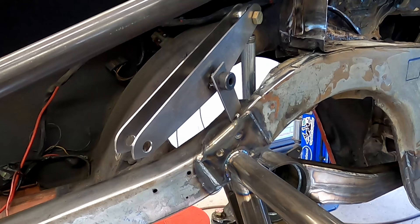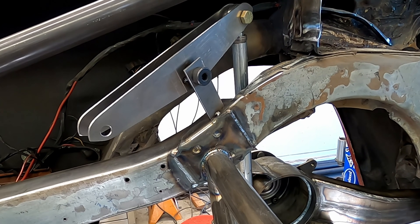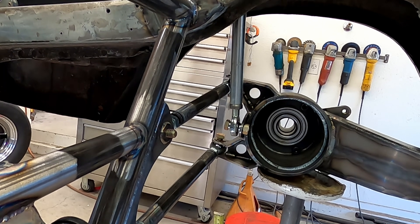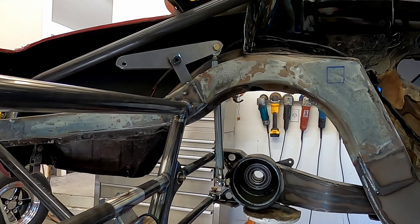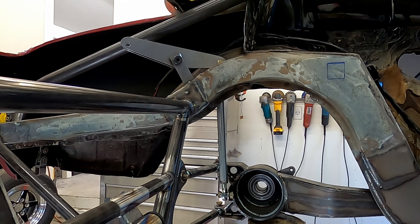The next mockup was made out of metal plate — it gives more of a 3D version of the rocker. I wanted to make sure it was all going to work out before I spent a bunch of time on the real thing. Once again it travels down just fine, but the angles are all wrong as the push rod and rocker pivots should be 90 degrees at ride height.